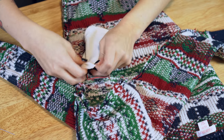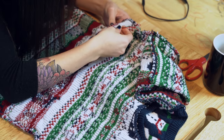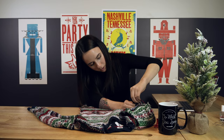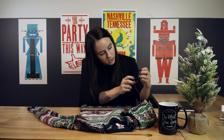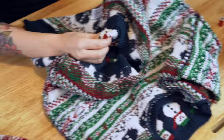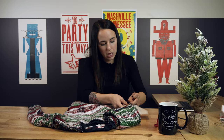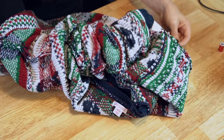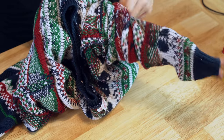Now cut off the extra ends. I can slip in my battery pack and plug it in. You can see it's connected — turn it on, test it out, make sure it's working. And there you can see it's lit up! Slide the battery pack back into its pouch and turn your sweater right side out. I would recommend turning your battery pack off until you're ready to wear it so you don't cause any shorts when flipping things inside out — you don't want any of the conductive thread to touch each other.